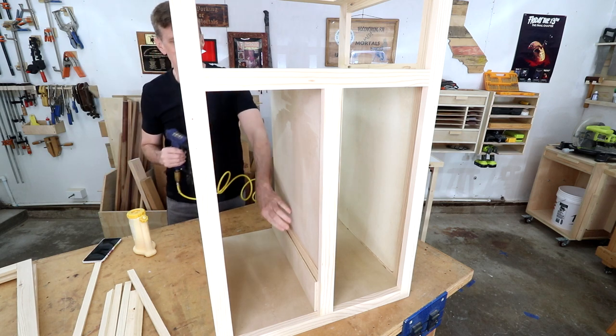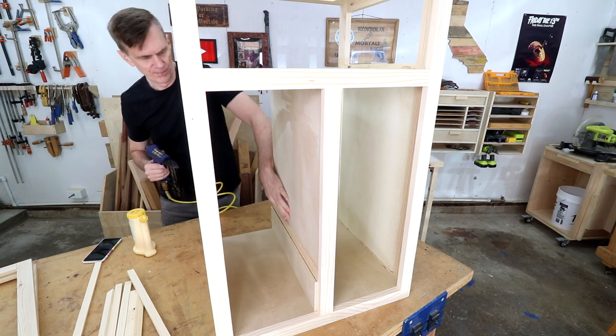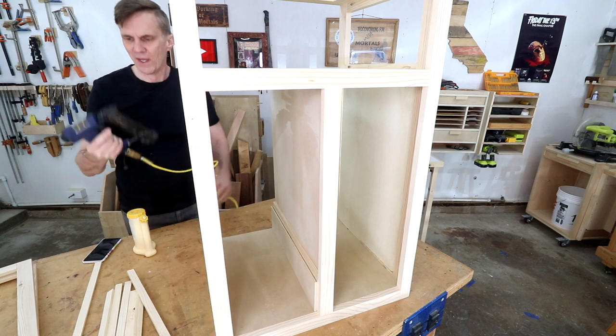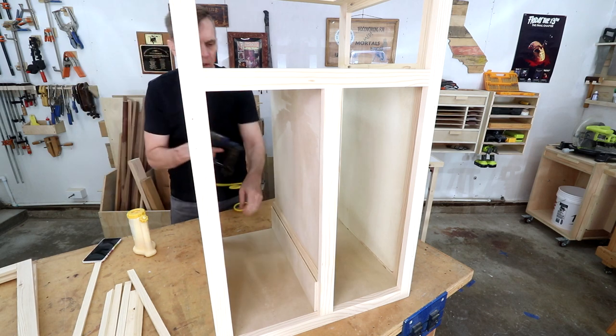This is the pin nailer I was talking about the other day, and this is a perfect example of when it's handy, because I'm going into three-quarter inch plywood and the pins themselves are three-quarter inch, so it'll work out good.